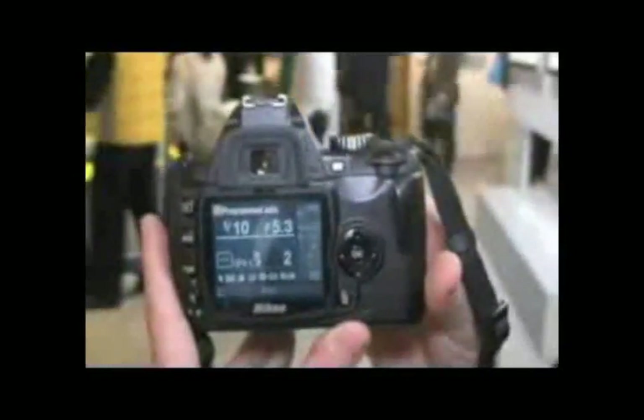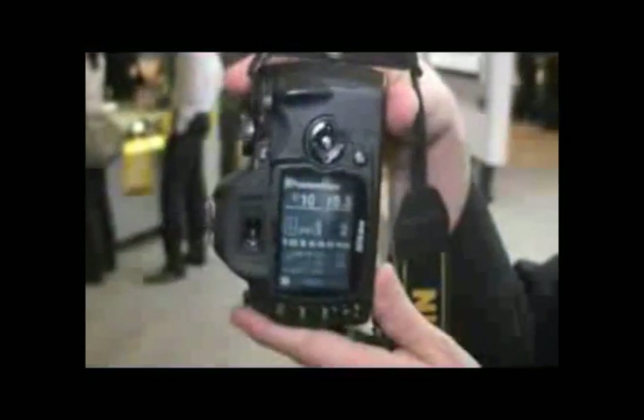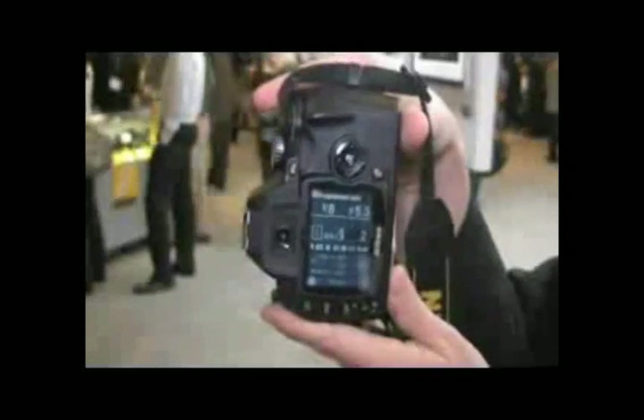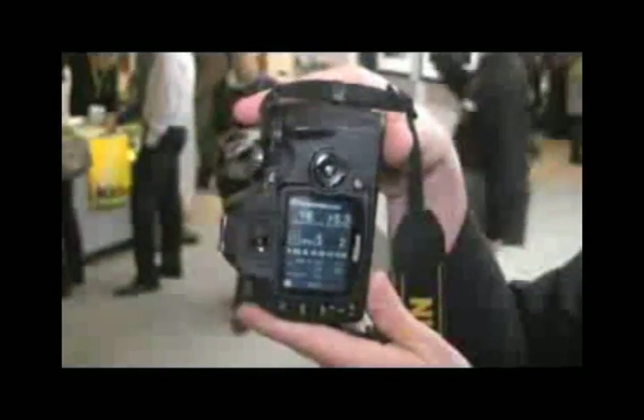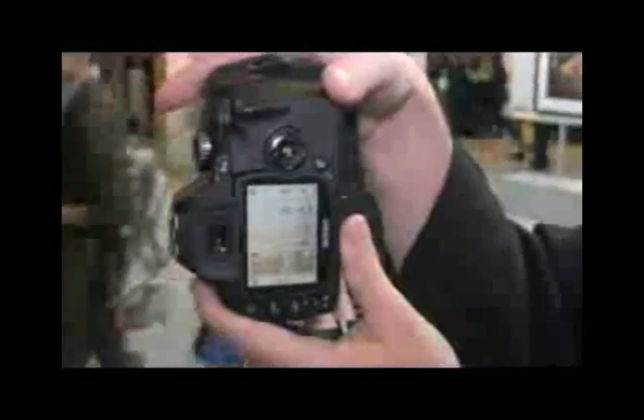For instance, looking at the LCD of the camera, there's an orientation sensor in the D60. So when you turn the camera from vertical to horizontal, the information changes with you. That happens both in the classic mode, which I'm in now, or if I switch to my digital vary programs, and it also happens in the graphic mode as well.